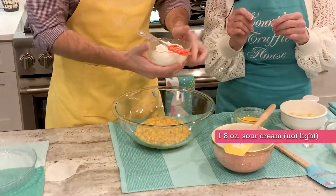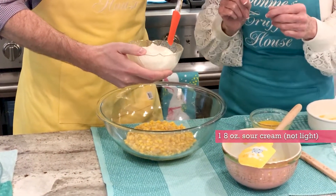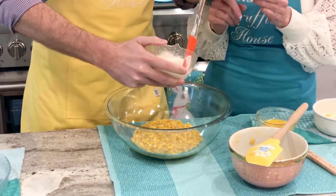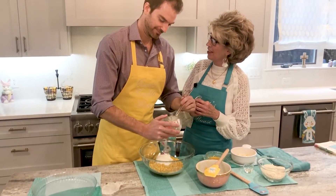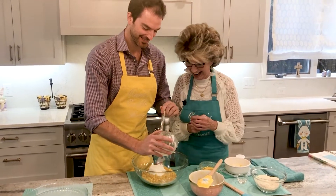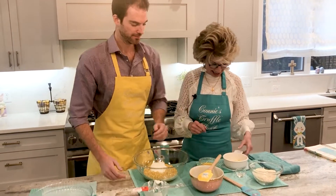The next thing is the sour cream, and that's an 8-ounce tub. I highly recommend the full sour cream and not light. John thought it was whipped cream — I've never heard of it. You're doing great, John.